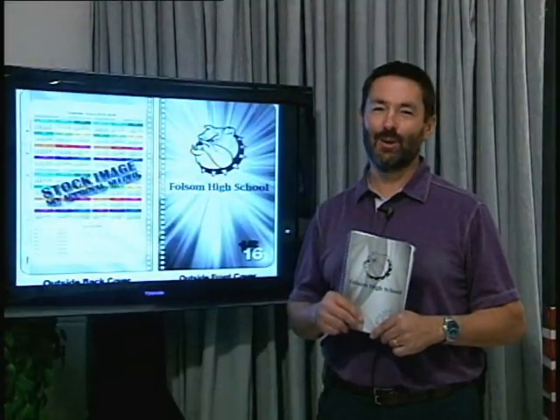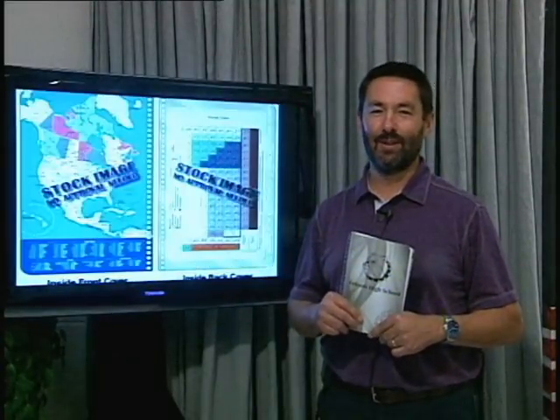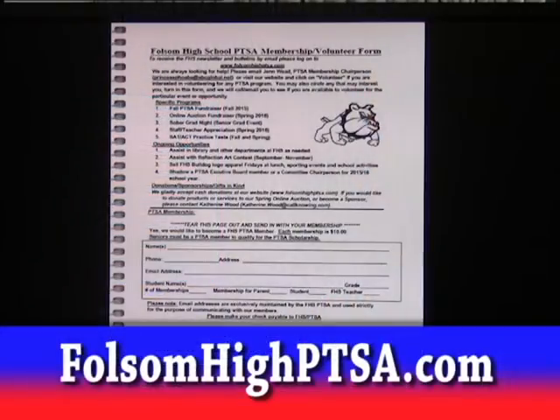Flip to the very front and there's a page you can use to join the PTSA. That's right, the S in PTSA stands for student. Your membership entitles you to the occasional discount and for senior students, the opportunity for PTSA scholarships.